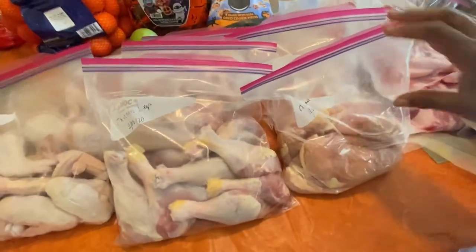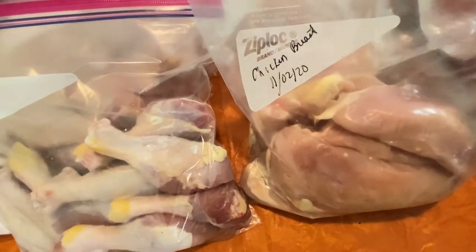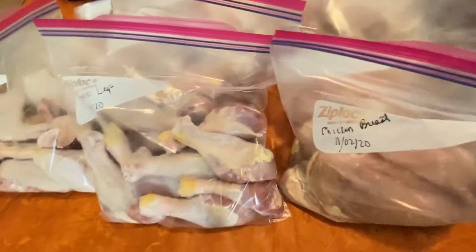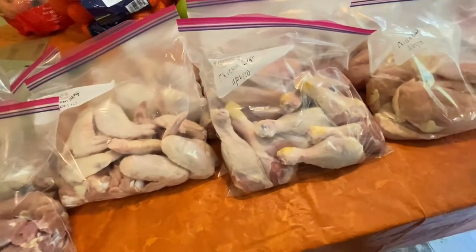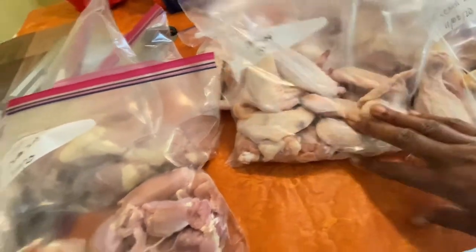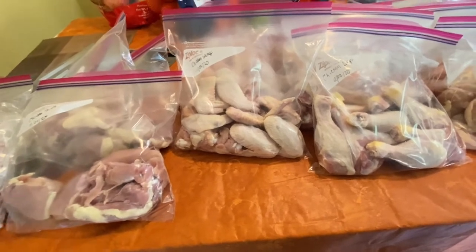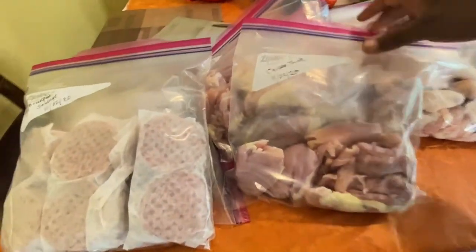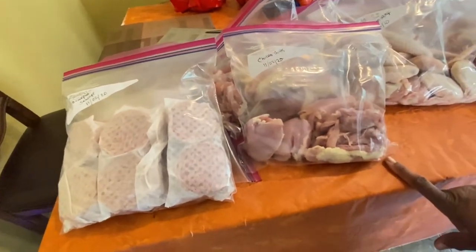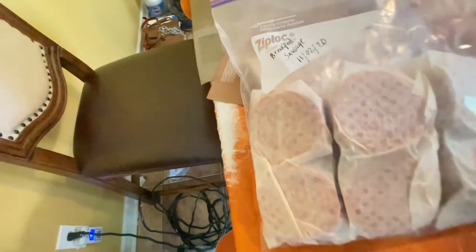Over here we have the chicken breast — some bags have five breasts and others have four, and I labeled it right here. I got three to four bags of the chicken breast. I have four bags of the chicken legs with about eight in each, and I labeled it of course — make sure y'all do that. Then over here we have our wings — I did two bags with nine in each from one pack because there was a lot in there. And over here we have the chicken thighs — one, two, three bags with about five or six chicken thighs in each bag.